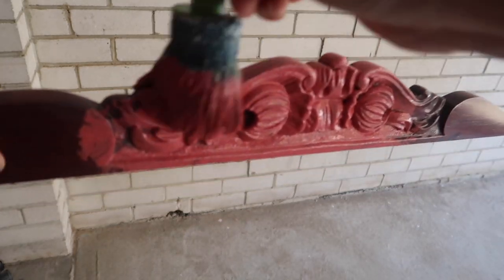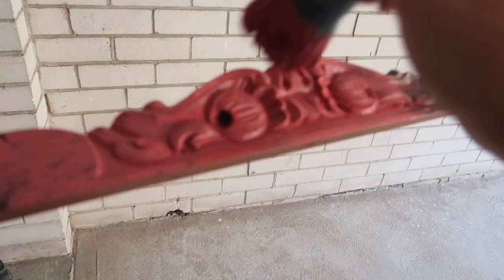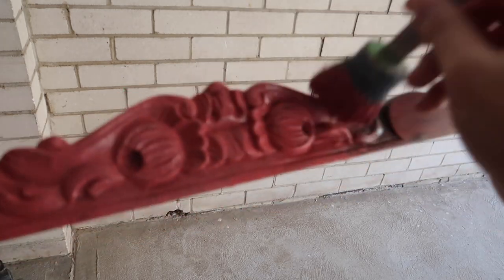To effectively get into those details, I find smushing and brushing in the paint in all different directions helps to get into all those details.